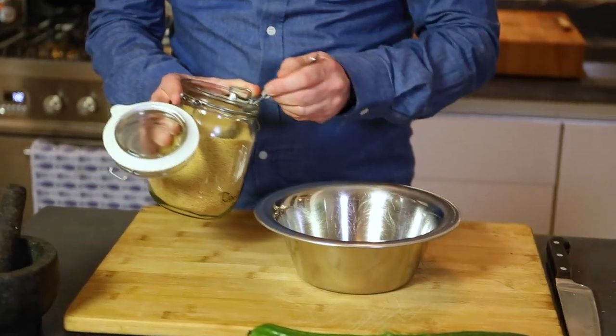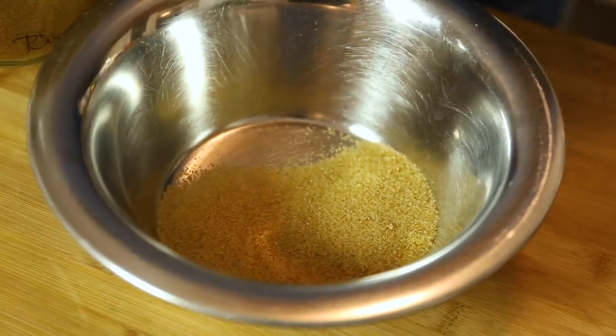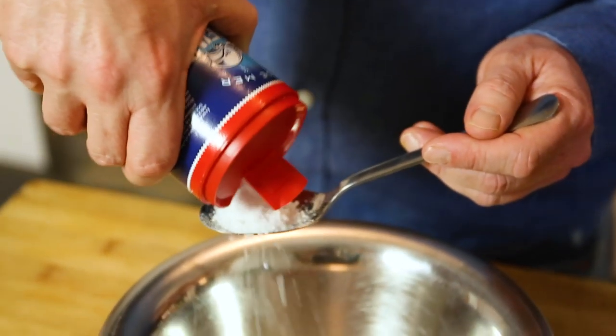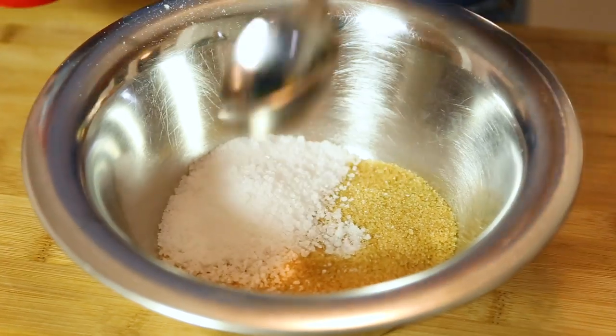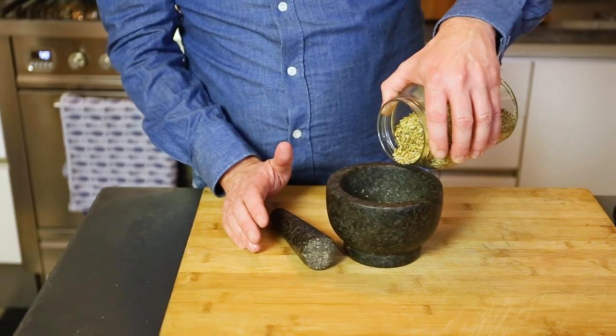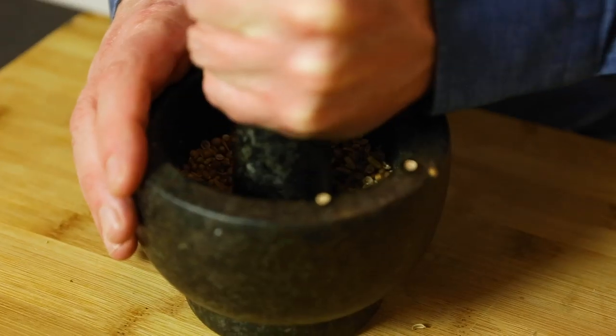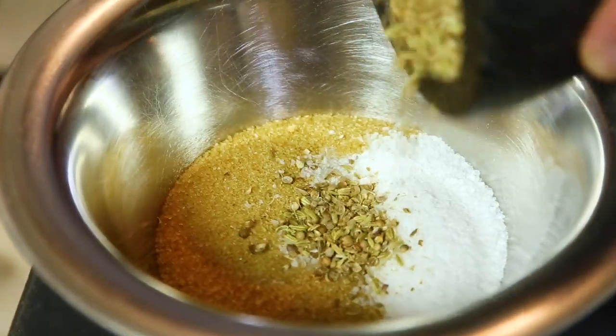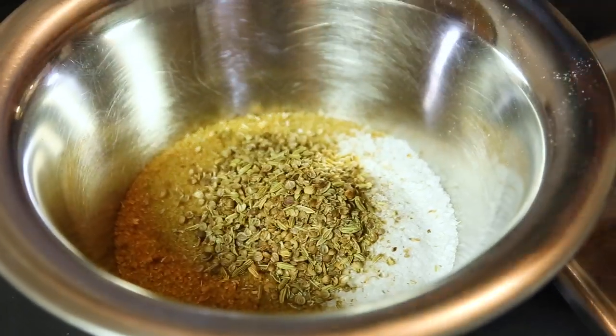So four tablespoons of cane sugar, and the same amount of salt. Now I'm going to crush with a pestle and mortar some fennel seeds and some coriander seeds to give a nice aroma and extra flavor to the marinade. I add these to the salt and the sugar.